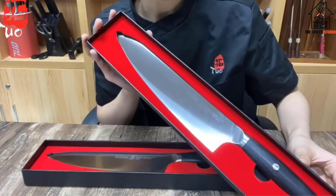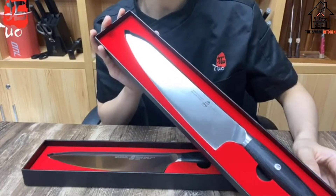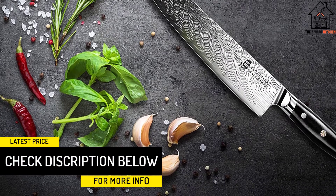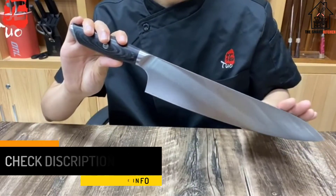The handle, rather than being made of packawood, is a more elegant, less showy, but far more durable G10 fiberglass. The blade has a very nice wave pattern on it, and is overall beautiful while being highly effective, with a granton edge for easy slicing and a comfortable length.